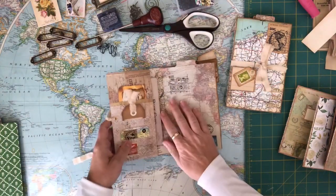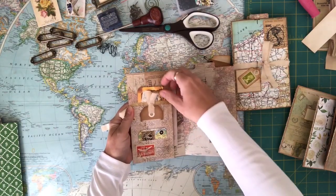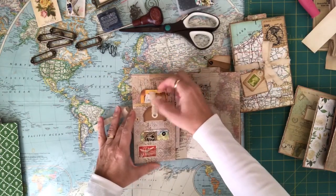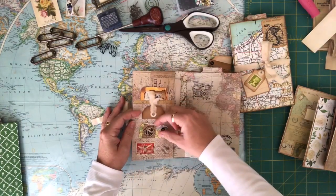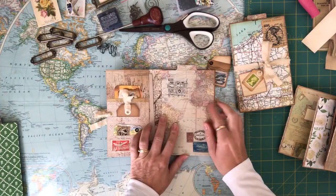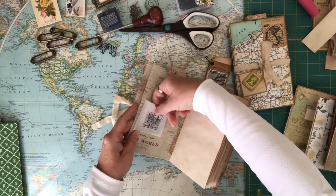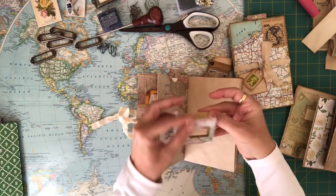When you open it up on the inside it's got a little tuck spot here and I've inserted a postcard. These are some of the tags that I've made from some of my game cards, so I've just tucked those in there. This one I've put a little eyelet in and I've added some stamps. This is the mini notebook in the middle, and on the inside I've added one of my film negative frames that you can put a little picture in on the inside and then glue it closed.